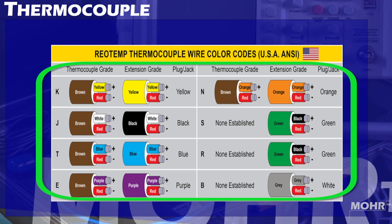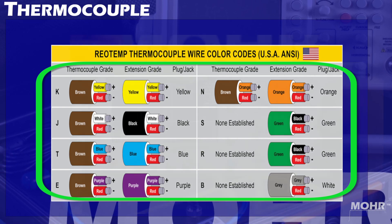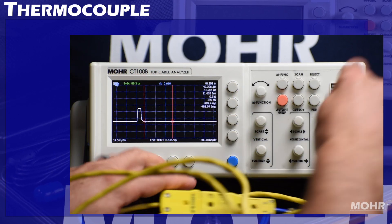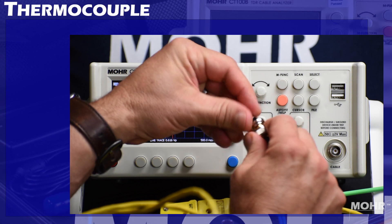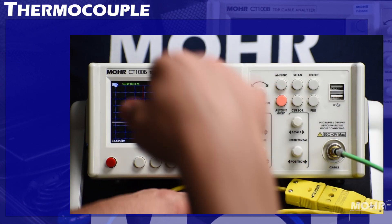However, these principles apply to all forms of thermocouple cable. With our sample already connected to an adapter, after checking with a multimeter to verify that there is no voltage being produced, I am then shorting the end with a shorting cap and connecting to the CT100B.